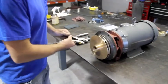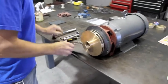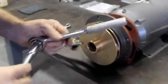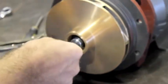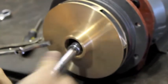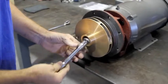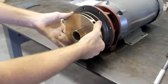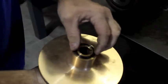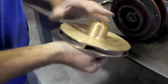I'll go through the process of removing the old seal and pull this impeller off. There's a 9/16 bolt that holds the impeller. Remove the impeller, making sure not to lose this O-ring and the keyway.